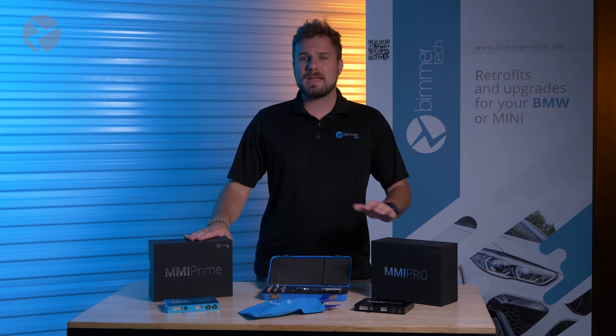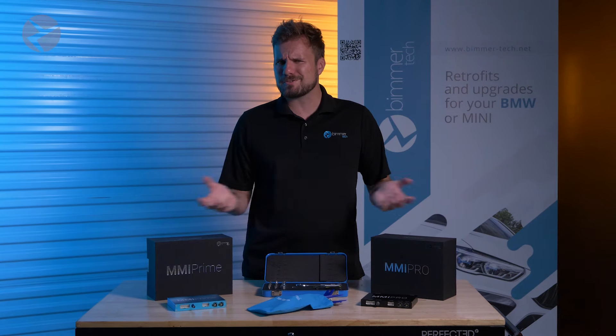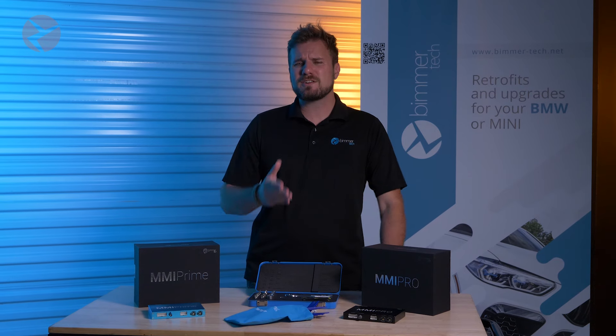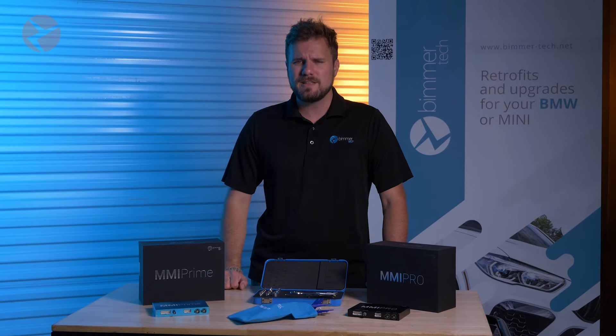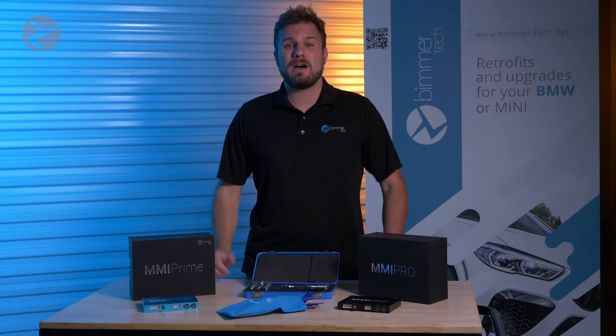Both the MMI Prime and Pro kits are 100% plug-and-play and reversible. Installation is pretty straightforward. Some BMW head units might require a few extra steps than others, and some BMWs just might be a little tight on space. But if you follow the instructions, you'll be fine. Each kit comes with a detailed set of PDF instructions, and chances are we even have a video up on our YouTube channel of an installation of a Prime or Pro on your BMW or at least a model close to it.